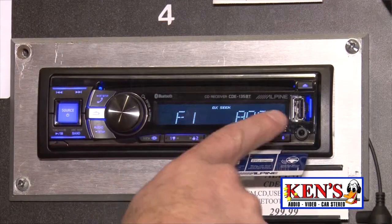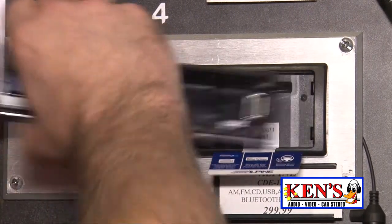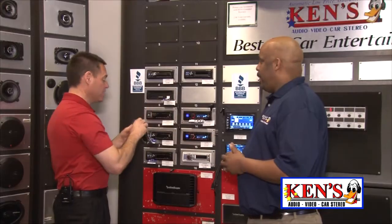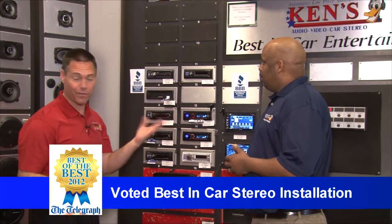and you can stream your music wireless, or you can plug it in in case you need to charge. It's a detachable face, so in case they try to steal it, they can't. With the detachable face, you can tuck it in your purse or your pocket, and there's no reason to take it because they don't work without it.